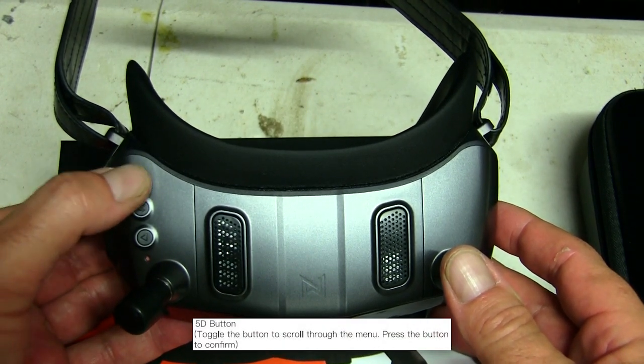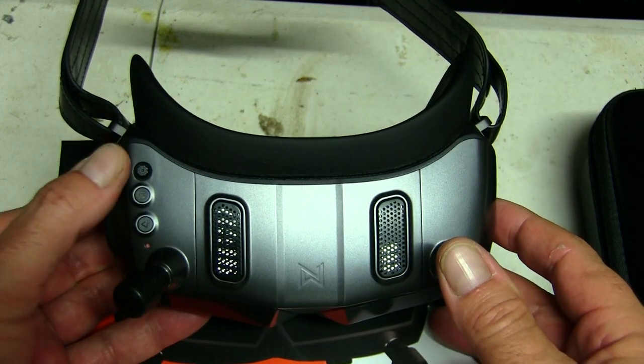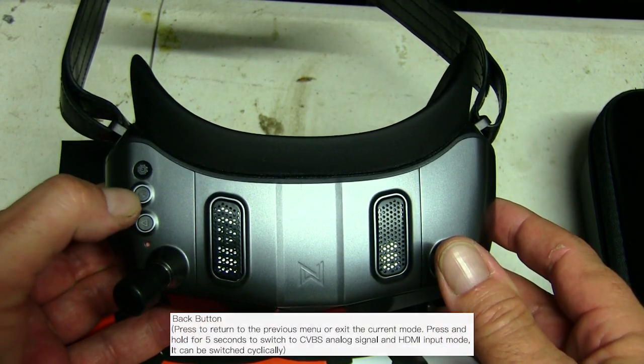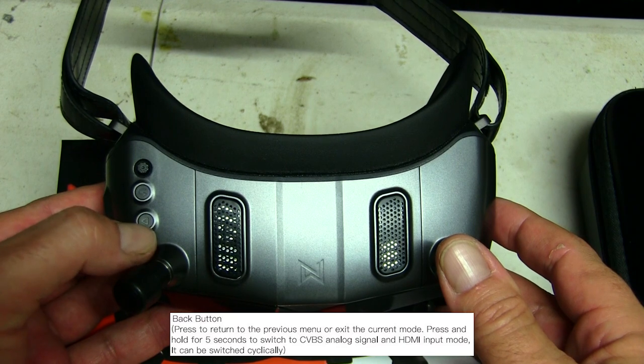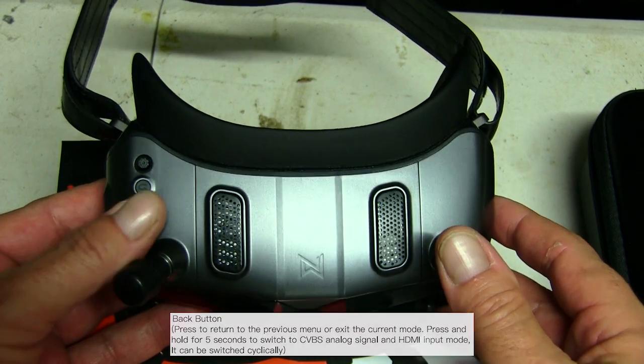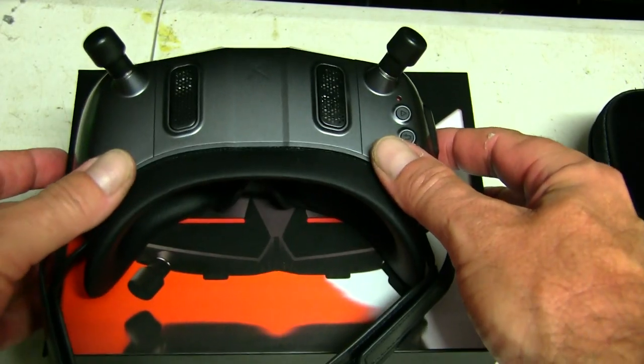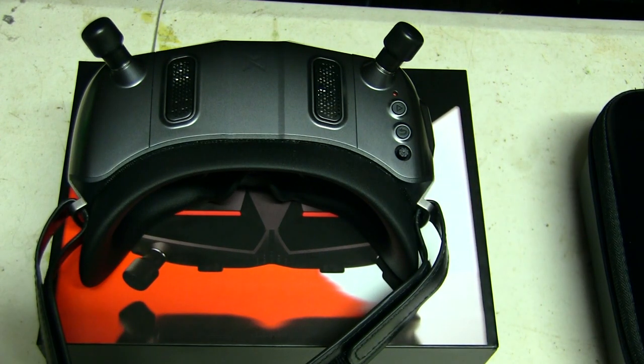At the top you've got a five-way toggle switch which accesses your menu. Below that you've got your record button at the bottom and a back or OK button in the middle. Two breathable vents in the center there. They're a great looking pair of goggles and I'd like to hear anyone else's thoughts who have bought these and are already running them.